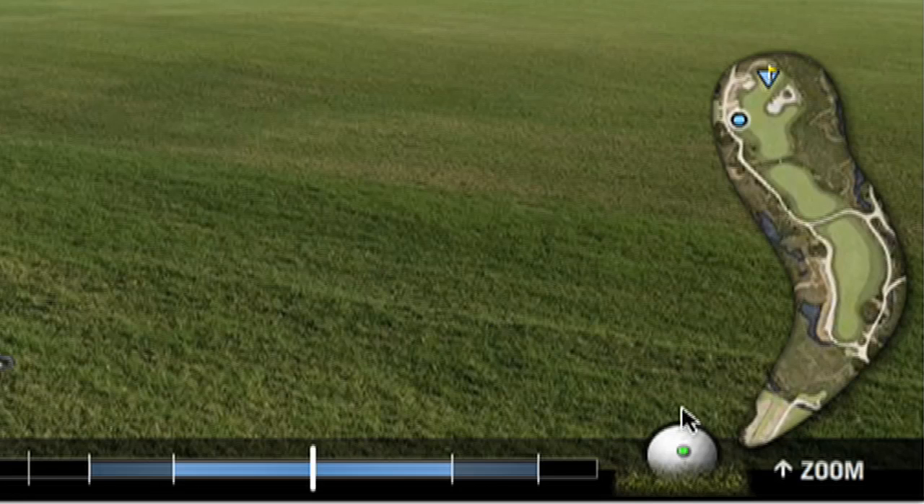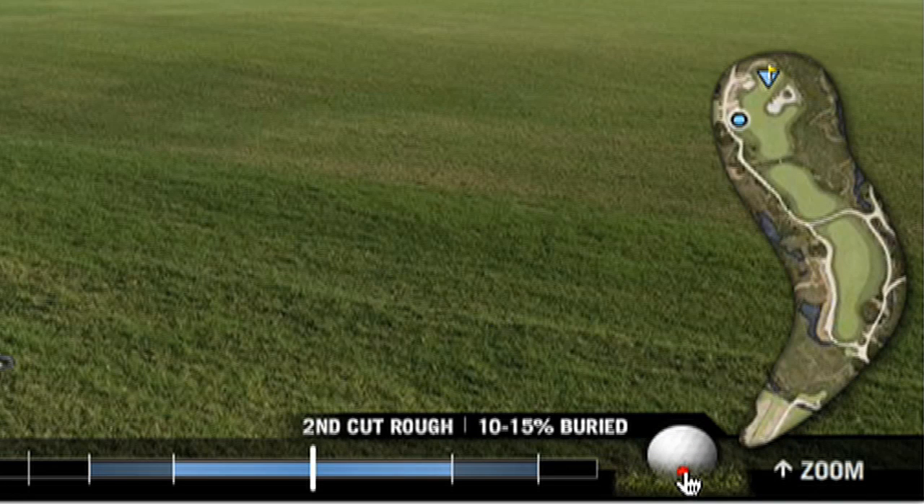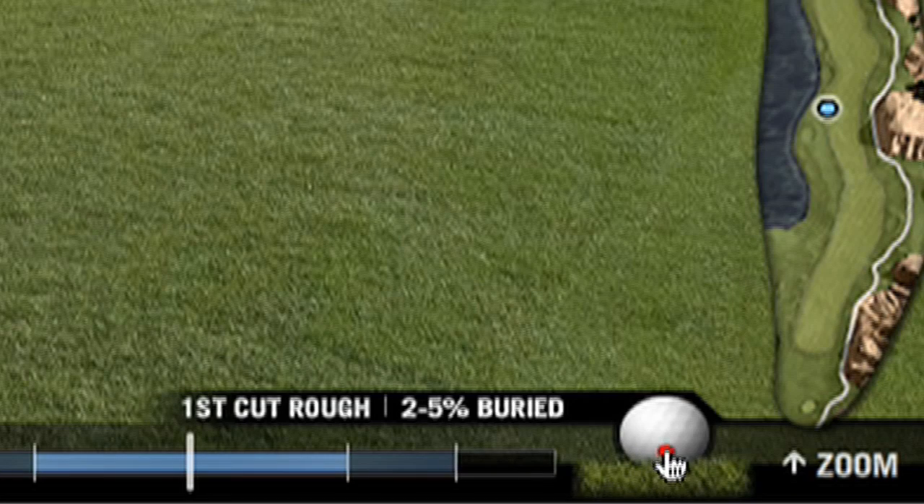To put backspin on the ball, move the green dot towards the bottom of the ball, located in the bottom right corner of the screen. The closer to the bottom of the ball, the more backspin will be applied. For topspin, move the green dot towards the top of the ball.